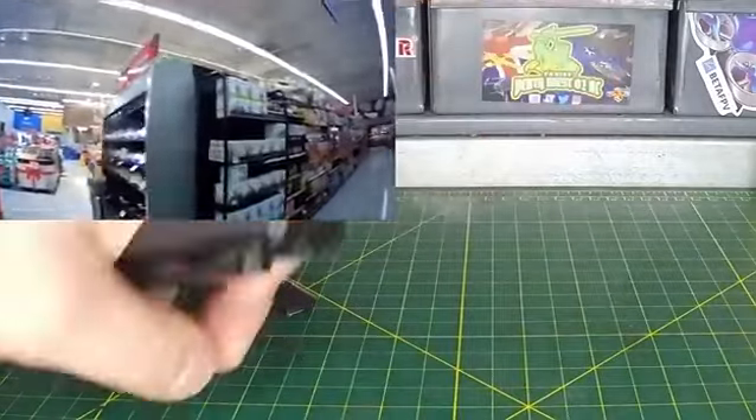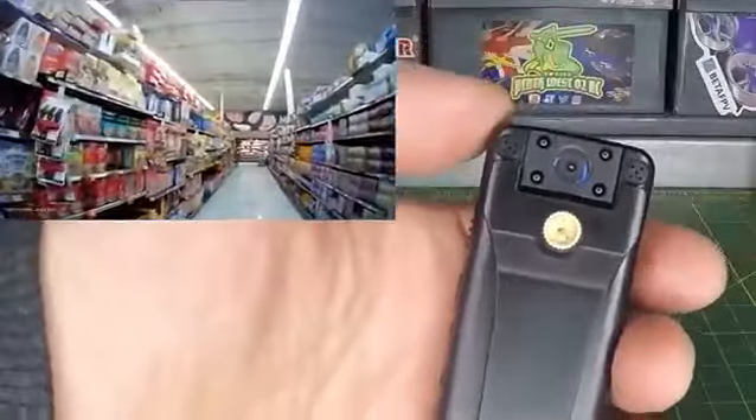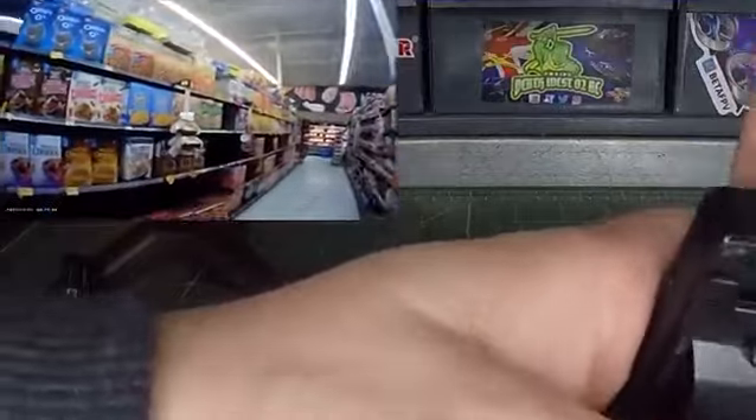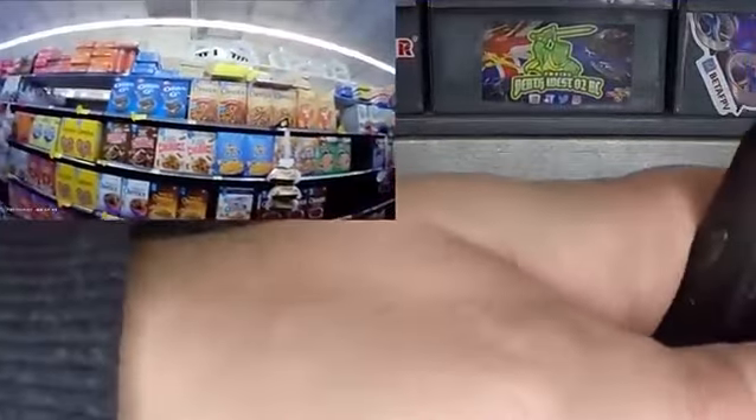That's all pretty useless unless this camera can rotate — well, it can rotate 180 degrees. Right now we're facing that way, and I can take it and rotate it any direction we want, 180 degrees.